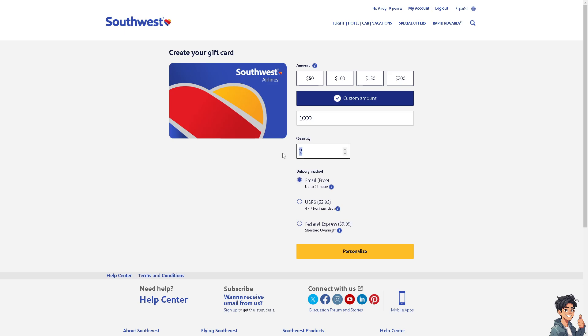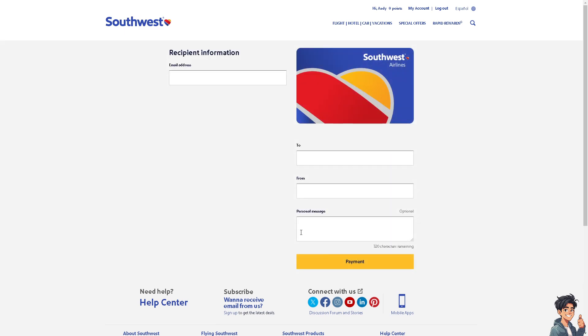For now, let's choose email which is free and click on personal. You'll need to put in the recipient's information — their email address — or if it's for yourself, put in your own email address and name. Enter the sender information as well, and after that click on payment.